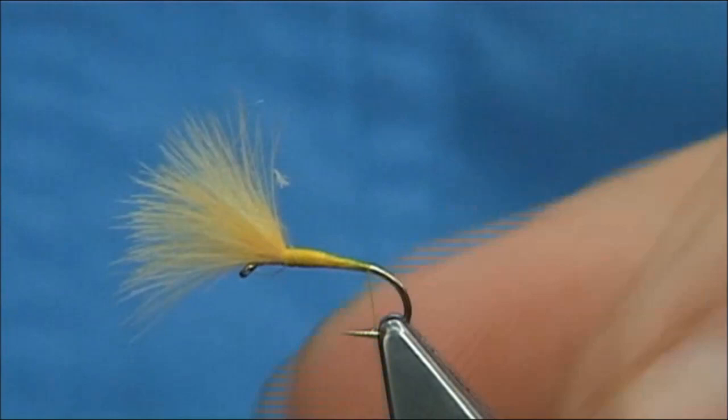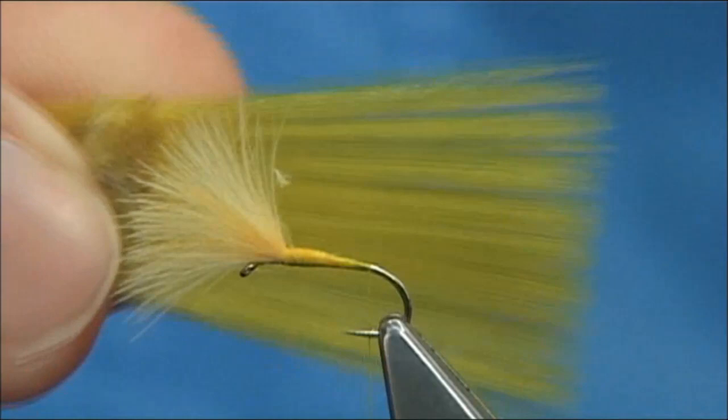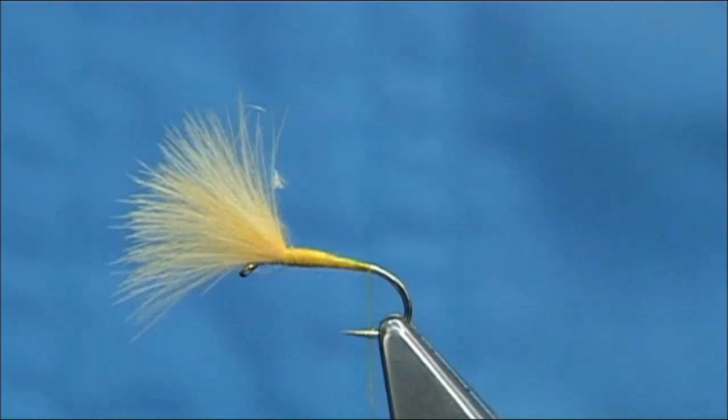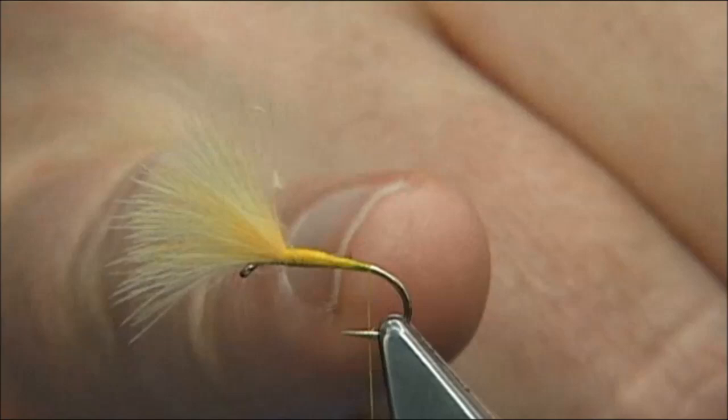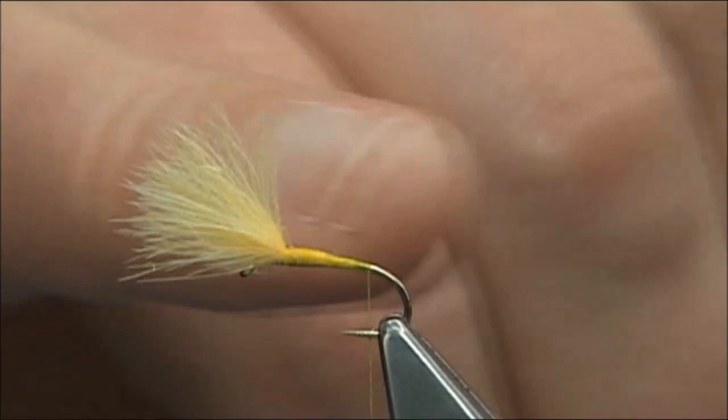Now the tail — the tail fibres can be either hackle fibres or in this case microfibits. I am looking for two for either side. They are quite fine so you need good eyesight to see them. I am struggling because I have my glasses on, so I'll take them off so I can see what I am doing. If you look at the top end here, the thread gets much darker because the salmon pink CDC is shining through the actual thread.